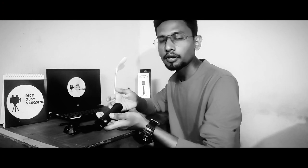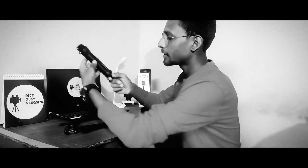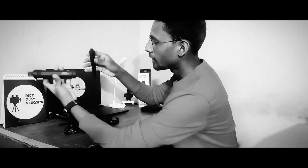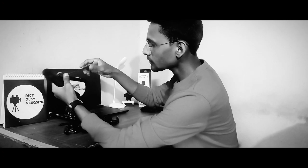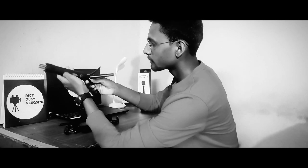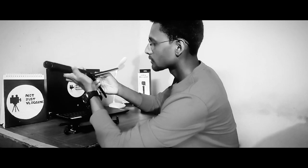This is the case that comes in the box. We have to attach this set-up. In the past we had to purchase the monopods separately, but this is the reason why we have a tripod on this side. This is our monopod grip and our tripod on this side.